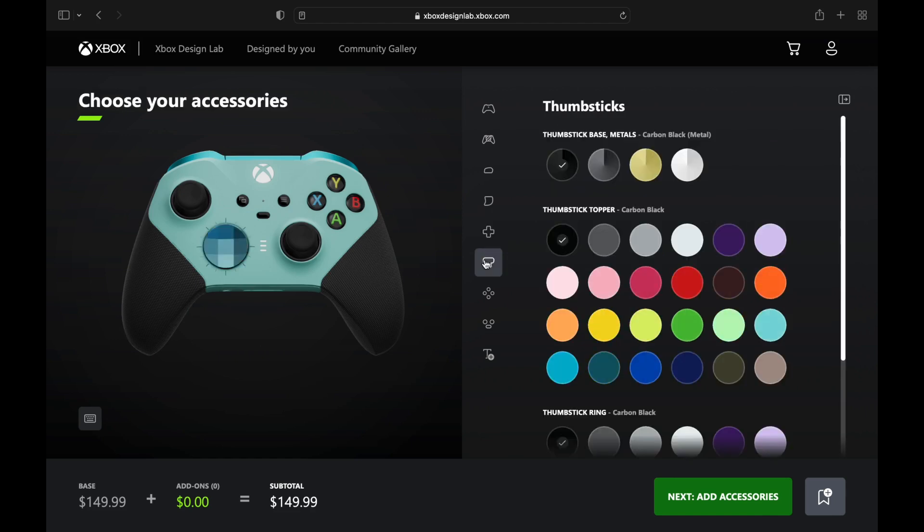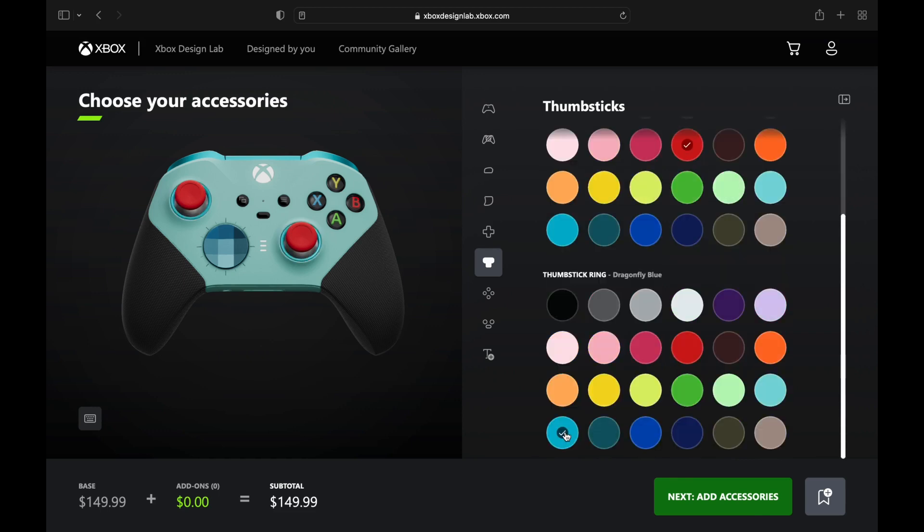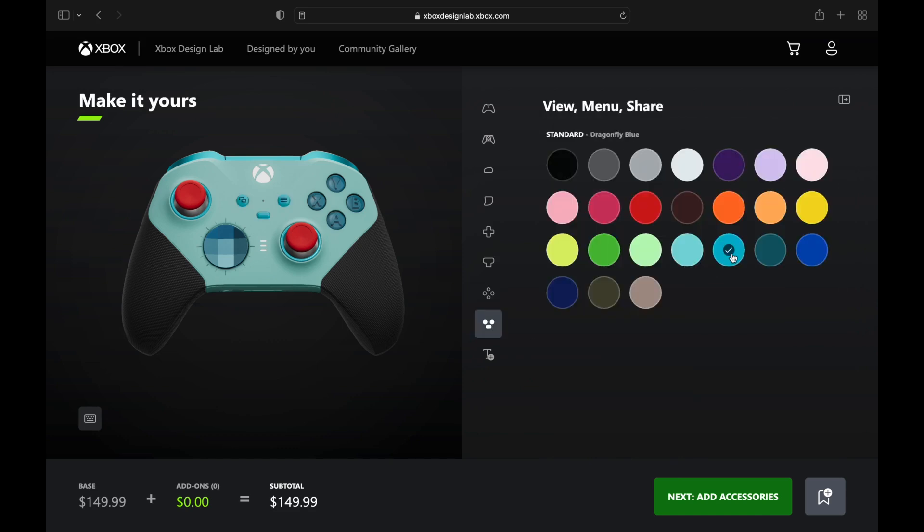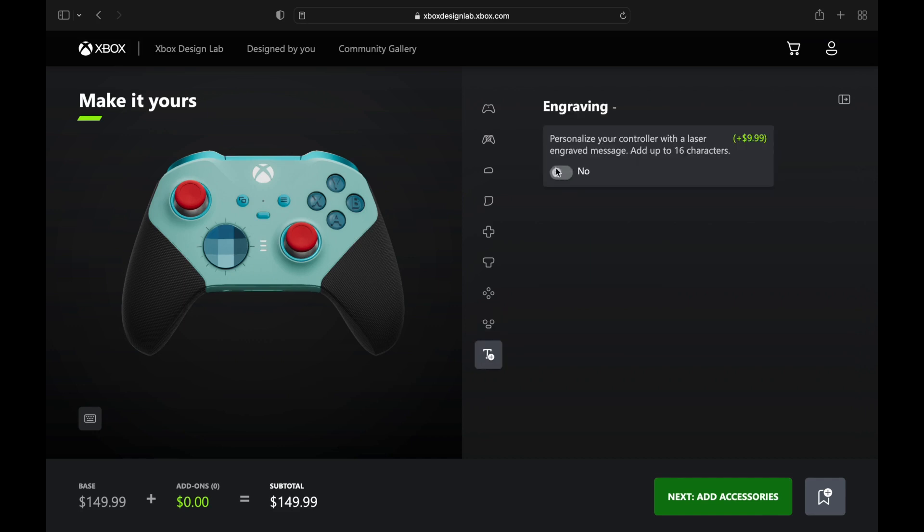We got the red analog sticks to represent the eyes of Mr. Freeze, and then we're going to turquoise out those buttons. We're adding a little bit more of that ice blue — this controller is looking cold, man. It just looks icy, like your hands are going to get frostbitten if you grab onto this thing.